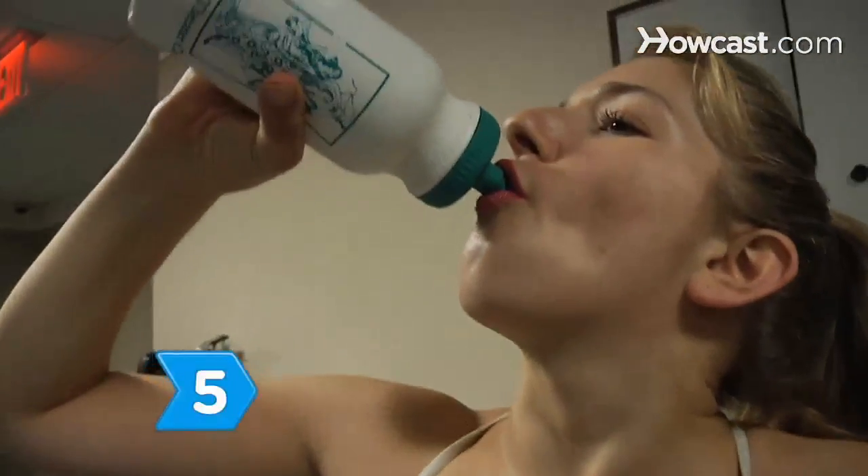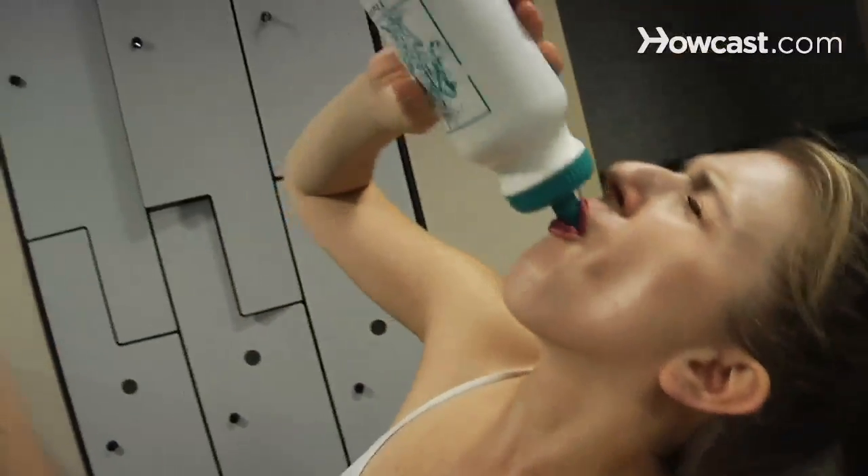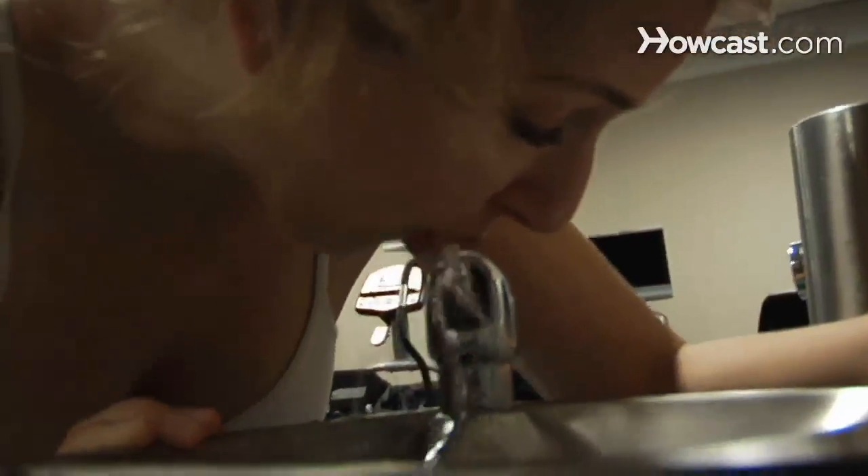Step 5. Drink at least eight glasses of water a day. If you don't stay hydrated during a workout, your body uses protein more slowly to build muscle.